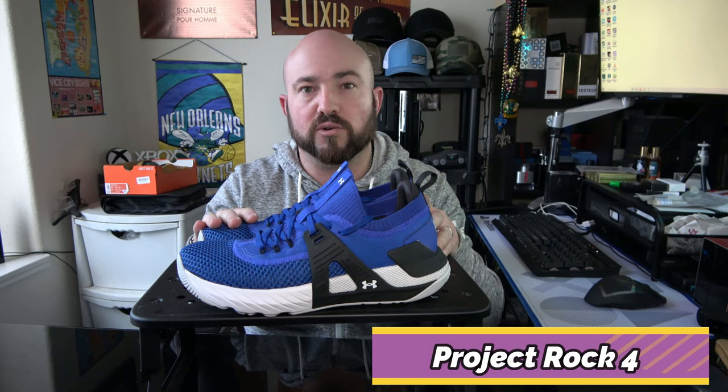What's going on everybody? Today we have another in-depth training shoe review. I've been spending quite a bit of time over the last week doing several different types of workouts and movements with the Under Armour Project Rock 4. I want to go in depth, take a look around the shoe, tell you my experiences with them, what they're good for, and what they're not so good for.